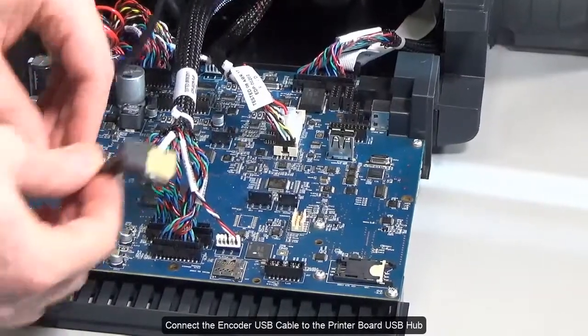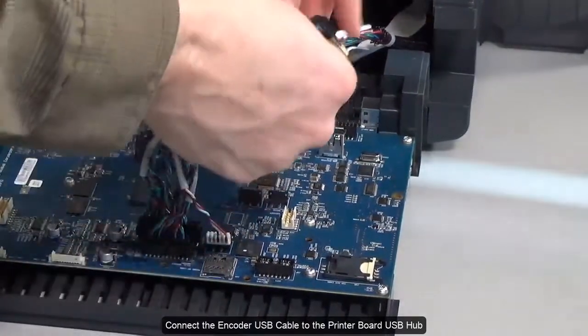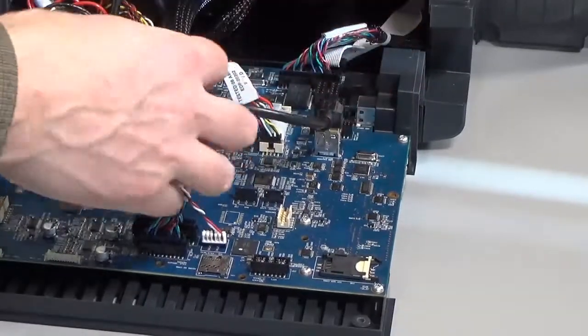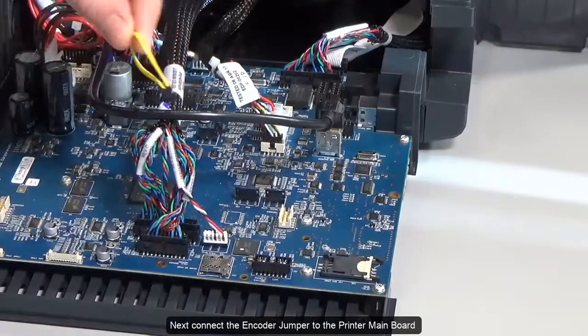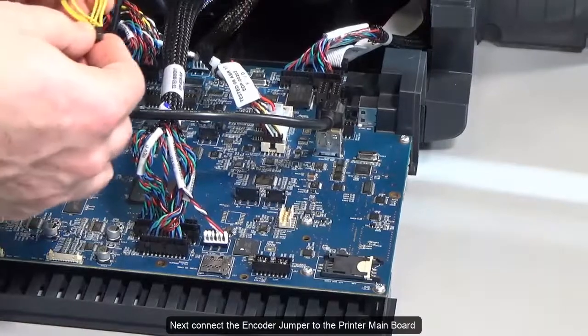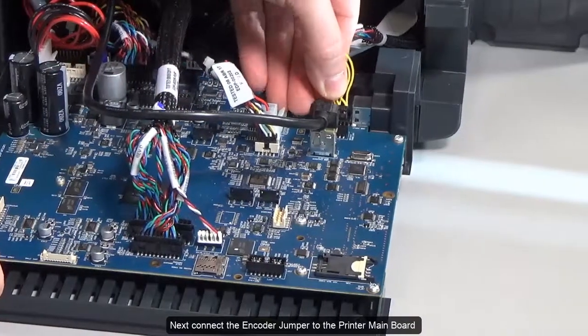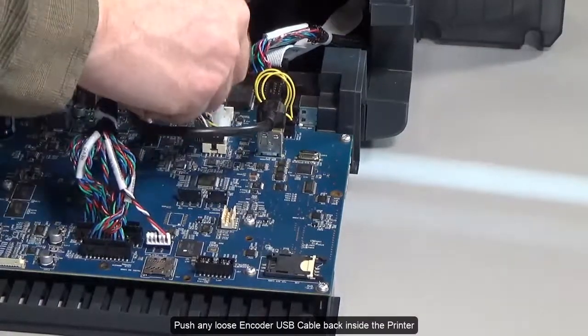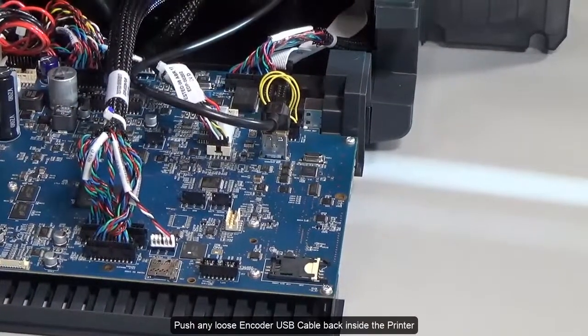Connect the encoder USB cable to the printer board USB hub. Next, connect the encoder jumper to the printer main board. Push any loose encoder USB cable back inside the printer.